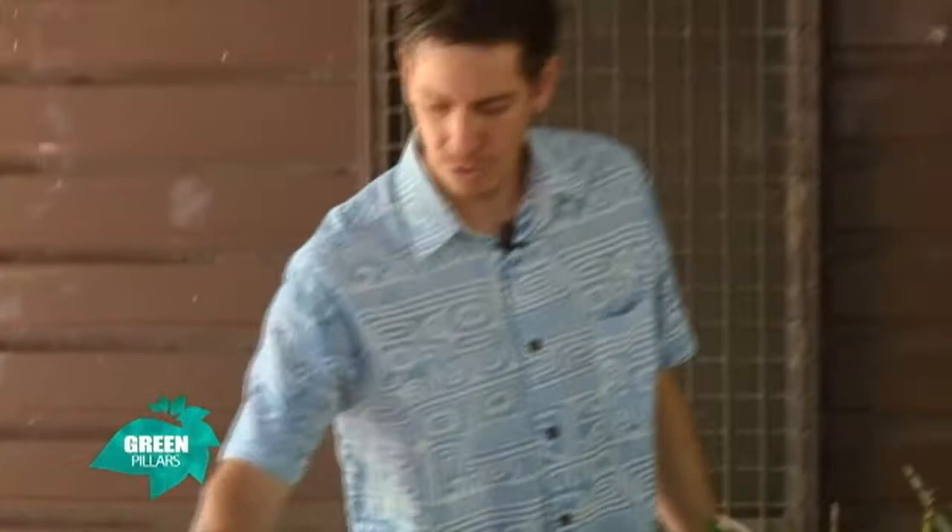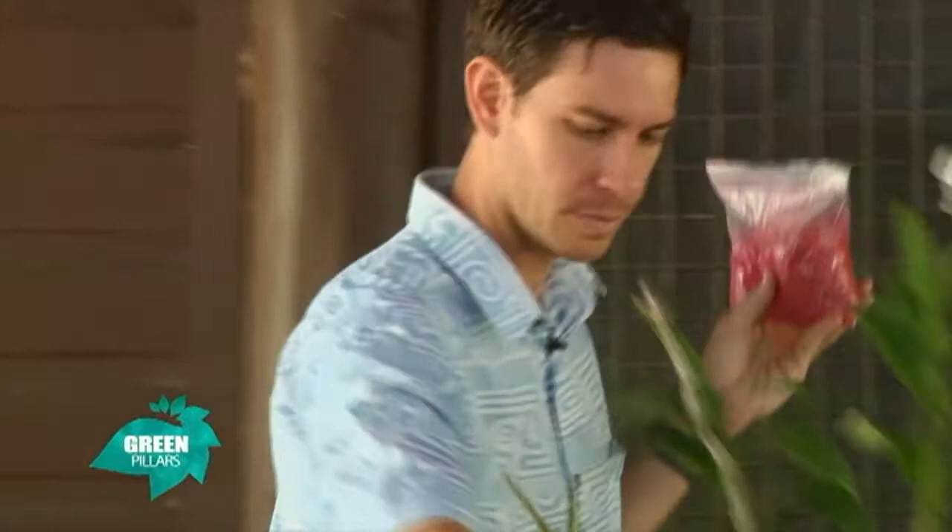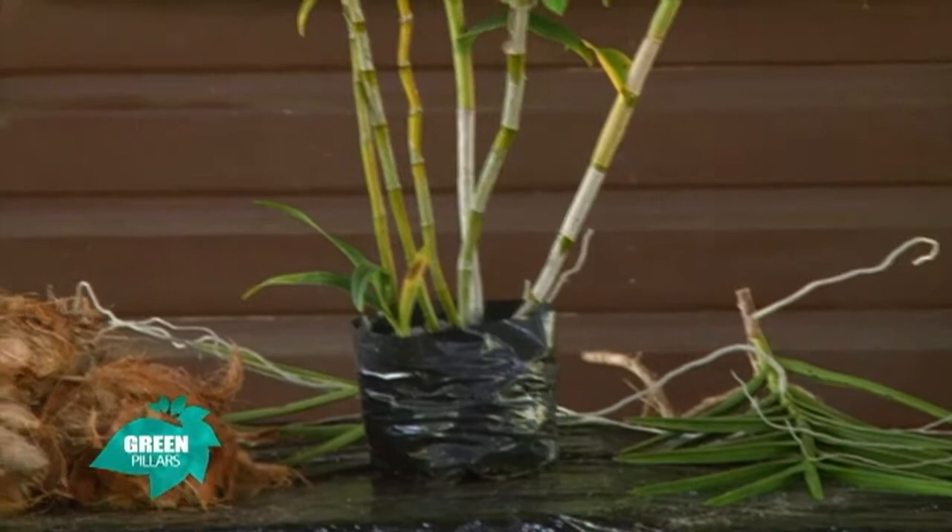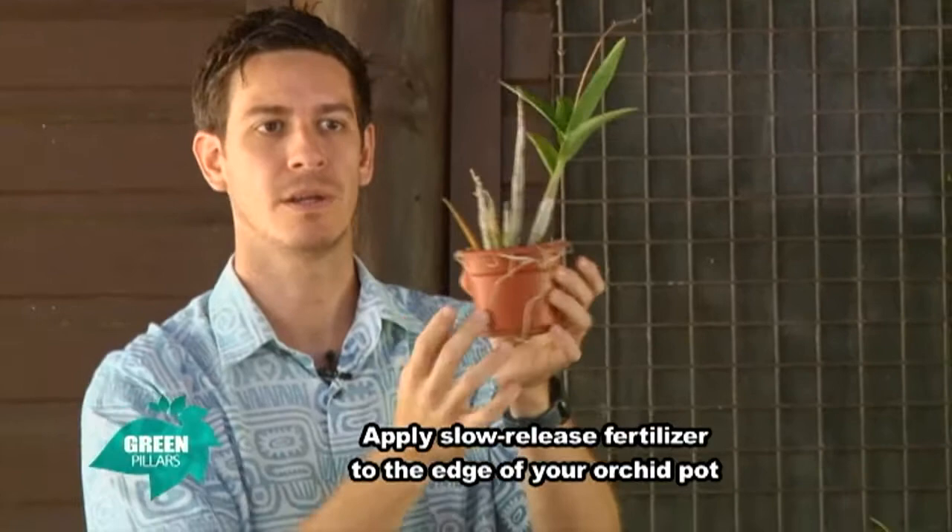When you are applying the slow release fertilizer to your plants and your pot, you're going to apply it around the edge of the pot. You're not going to apply it straight onto the canes because then you have chances of the cane burning. So you apply it to the edge of the pot. When an orchid plant grows, it sends its roots to the edge of the pot anyway, so you are getting the nutrients to the roots around the edge.